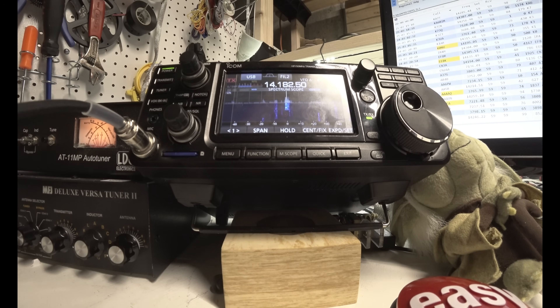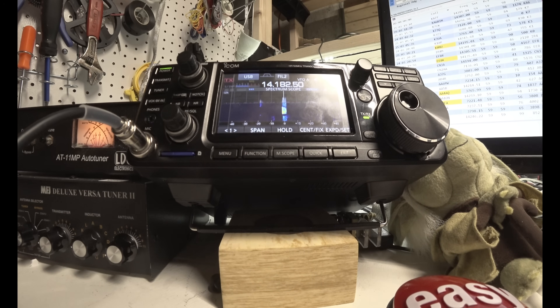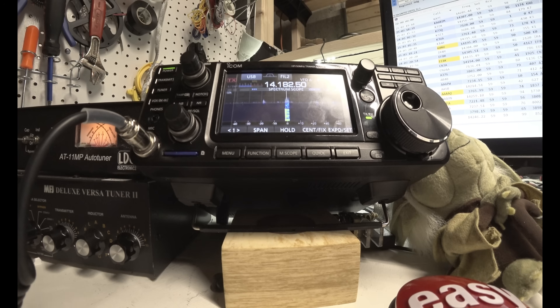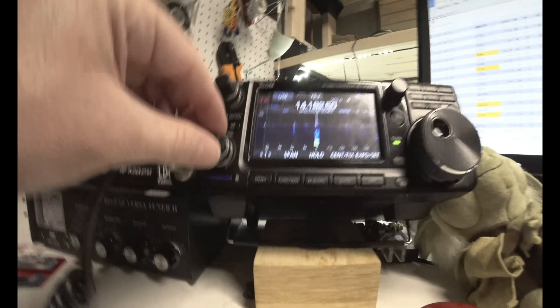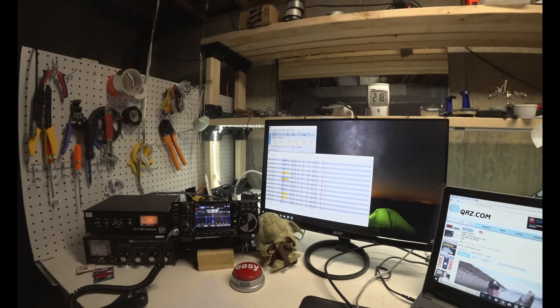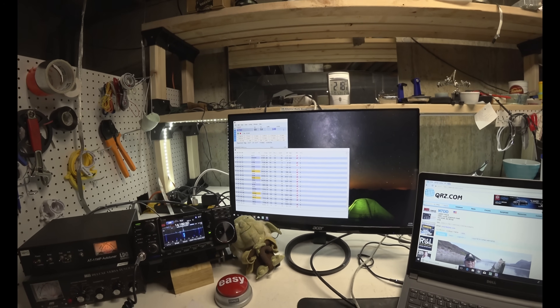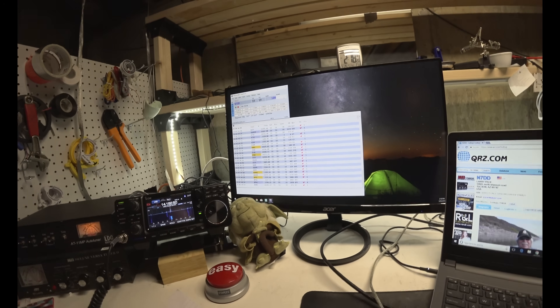Norway Seven Dog Dog, November 9 Yankee Oscar, 109, YO, 1190, 9. You are 59, number 100. Thank you, Norway Seven Dog Dog. And without much ceremony, I contacted my hundredth person.